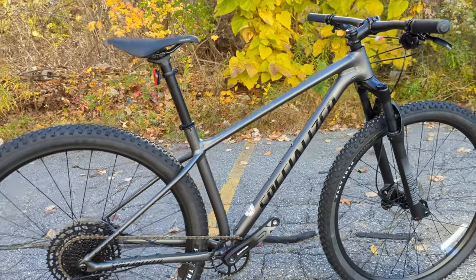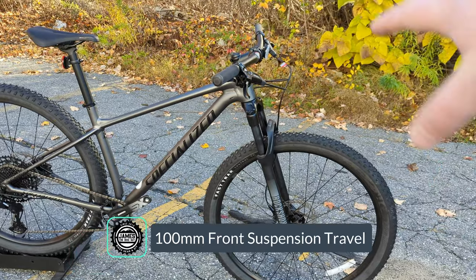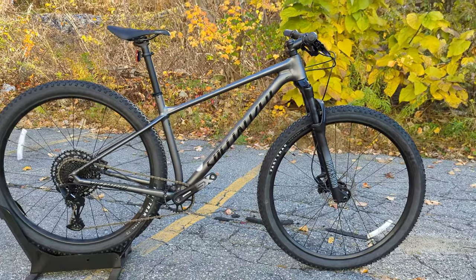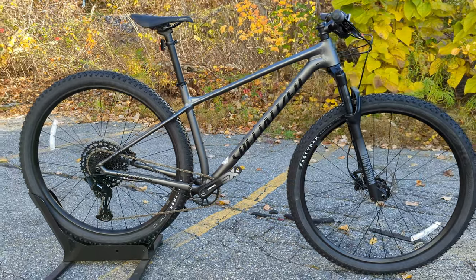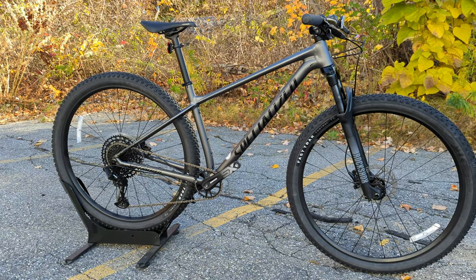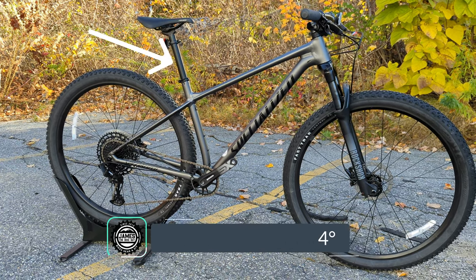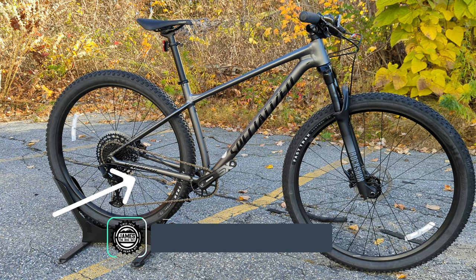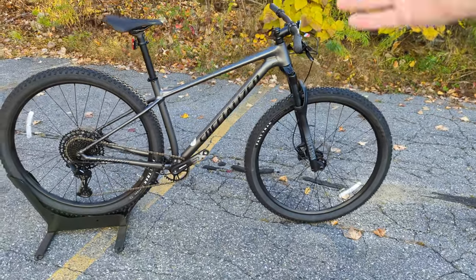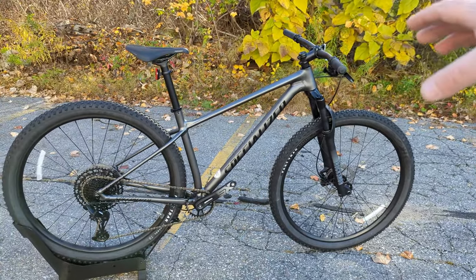To make the bike capable on XC trails, you have 100 millimeters of front suspension courtesy of a RockShox Judy, and some very XC-inspired geometry. Those looking for long and slack — this isn't the bike for you; they make something called the Fuse, which is a much more rowdy, longer travel, slacker hardtail. But this particular one has a 68-degree head tube angle, a 74-degree seat tube angle, and a chainstay length of 432 millimeters. That's not going to set the world on fire for the enduro crowd, but those are the numbers you need for a fast-handling, quick bike to get around an XC trail.